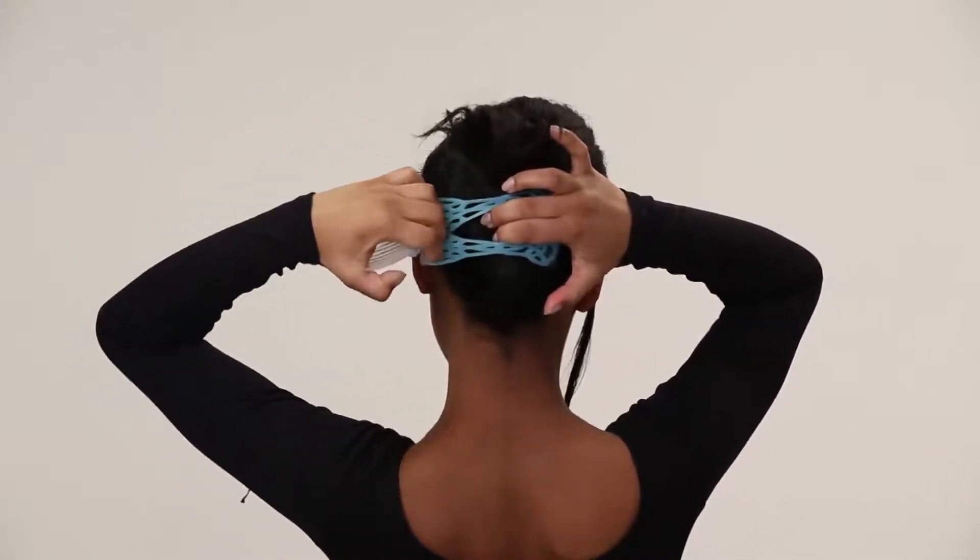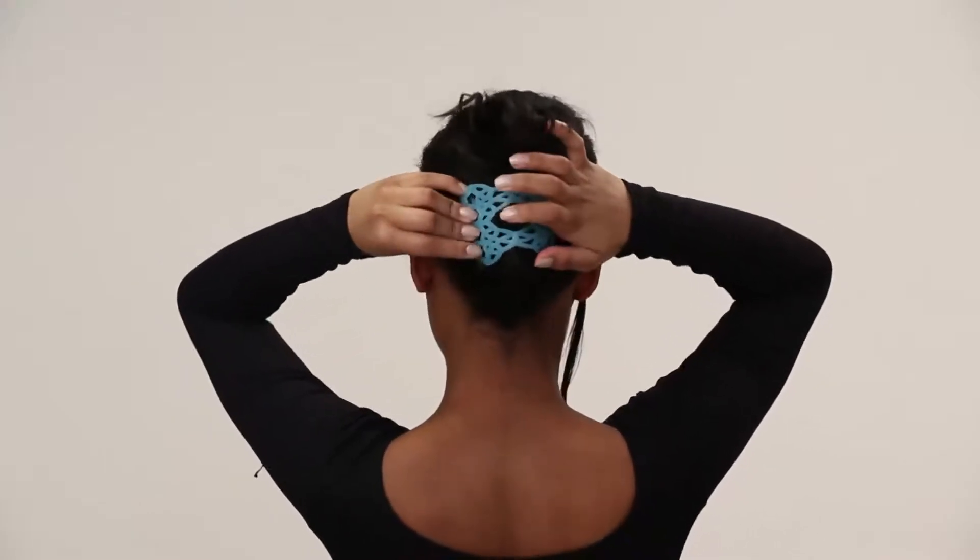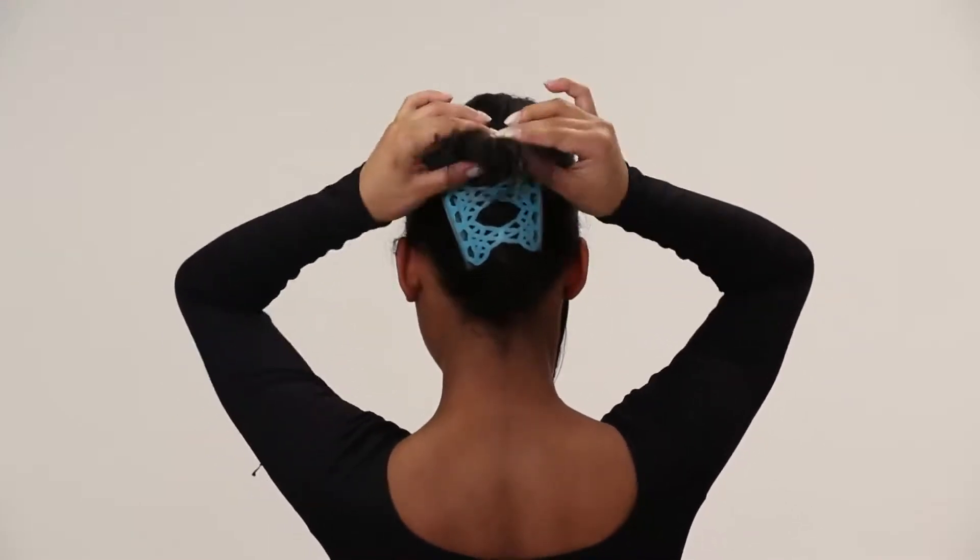Stretch comb number two with your second hand over the twist and leave your ends loose. The teeth should be completely underneath the twist when you're done.